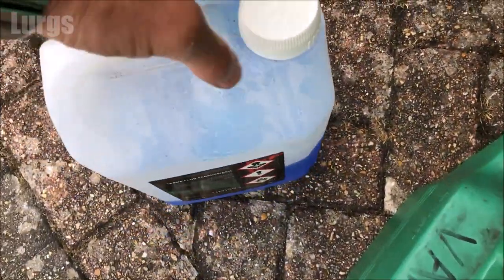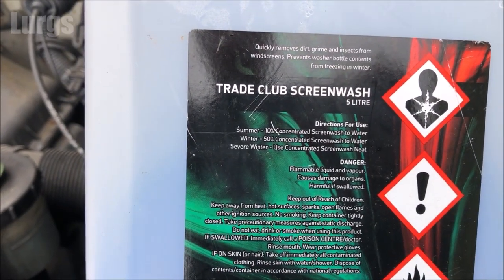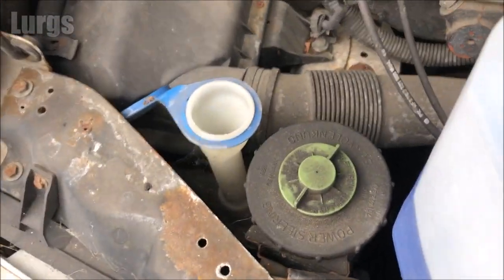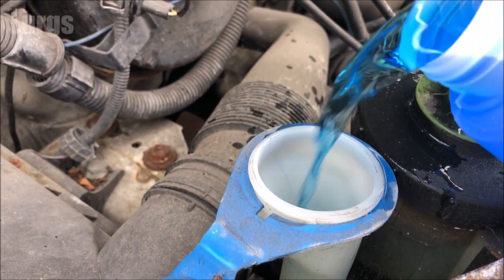Depending on the time of year depends how much concentrate you use. In the summer you don't need too much. In a very harsh winter you can use it neat. Otherwise, in a normal winter, just 50% concentrate to 50% tap water. Put your concentrated screen wash in here — if you've got a funnel, use that because if it's windy it can go everywhere.